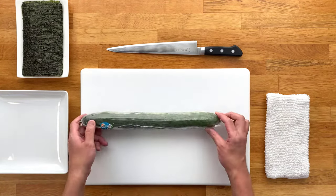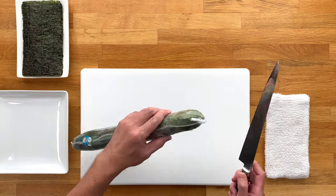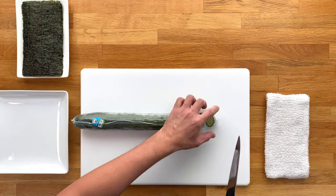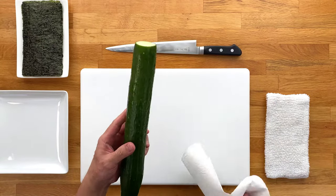Here I'm using the English cucumber, which is usually wrapped in plastic — try to find one that's nice and straight. The first thing we want to do is cut off the tip from one end and then take the plastic off. Then wash it with cold water and dry it using a paper towel or kitchen towel.